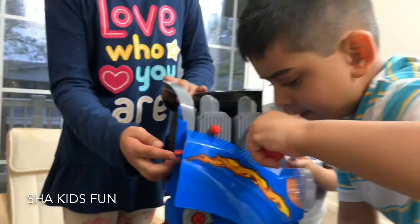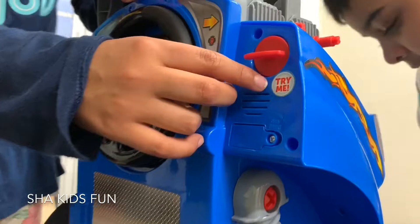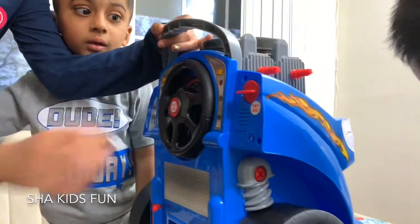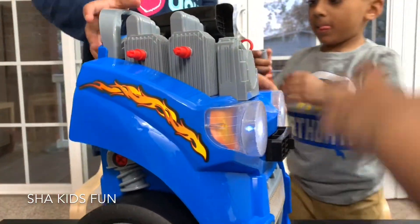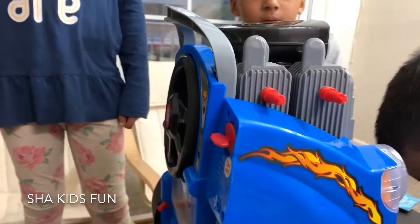Hey guys, look what I found — I think it's a key. It says 'timing.' Let's see what happens. Oh, I think I just started the car! There are lights — headlights! Wow, see that kids? That's cool.